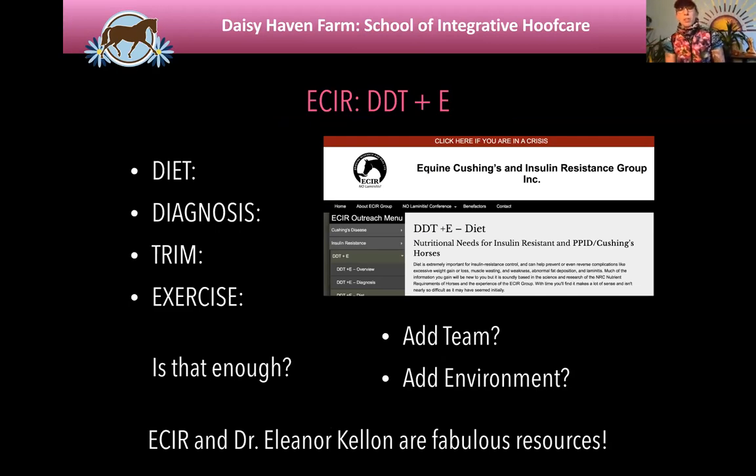One of the biggest resources for these obese horses is the Equine Cushing's and Insulin Resistant group, which is Dr. Kellon's group. There are fabulous resources there about how to manage the metabolic horse and the PPID horse. We refer a lot of people to that site in particular because it's a huge group of information that is readily available in a crisis.